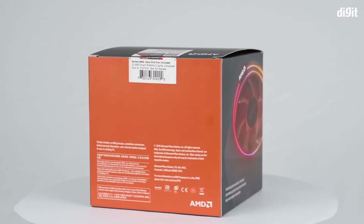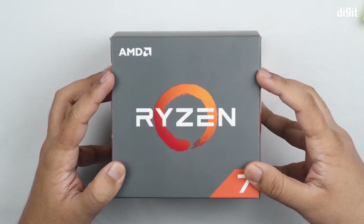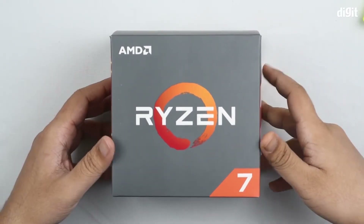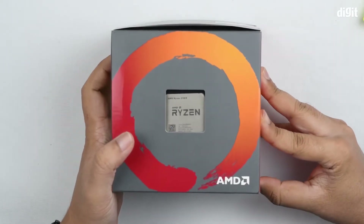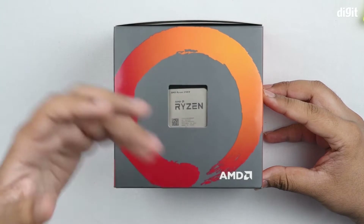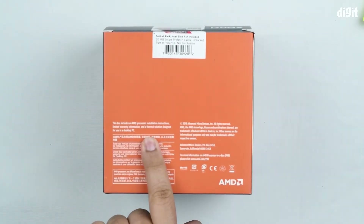Welcome to digit.in. In this video we are going to be unboxing the AMD Ryzen second generation CPU — in particular, the Ryzen 7 2700x. You can see the Ryzen 7 marking at the bottom, and on the top you can see the specifics. On the side you can see the processor itself, which states AMD Ryzen 7 2700x — a nice way to verify you're getting what you paid for. On the bottom, AMD has a hologram seal of trust.